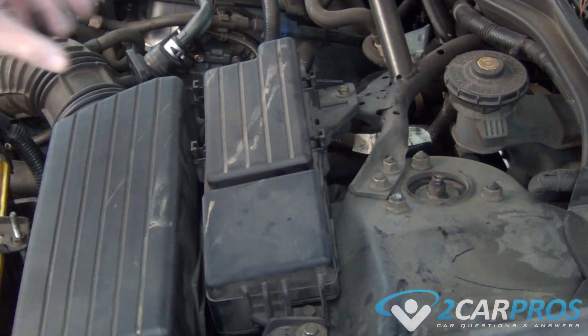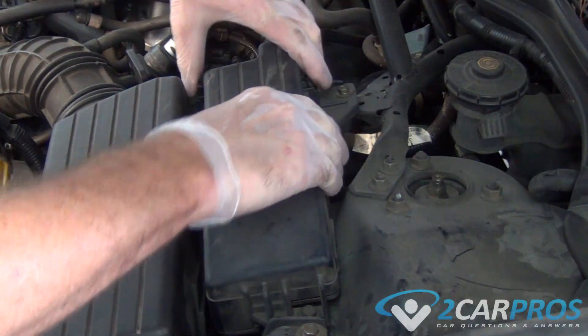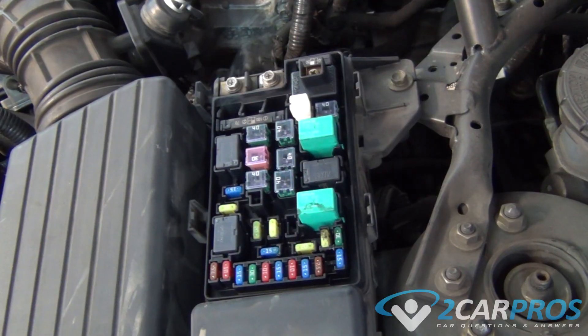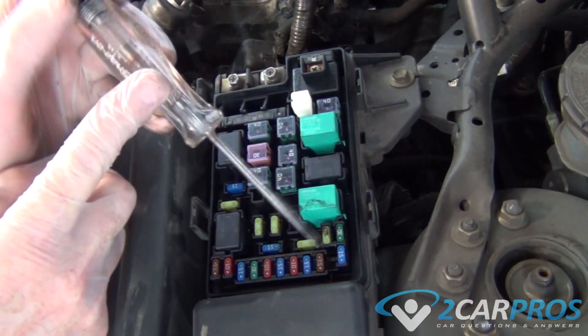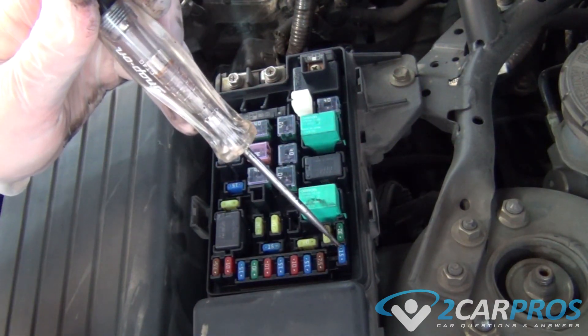If we're going to test a fuse, we need to remove the cover for the fuse box. Once the test light is properly grounded, it can be used to test not only fuse condition by touching each side of the fuse, it also confirms power at the fuse.